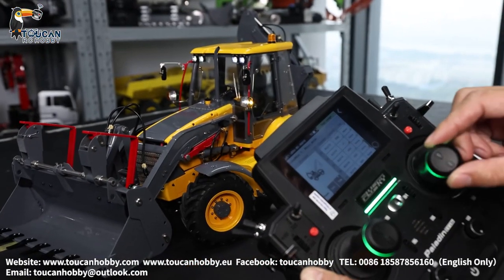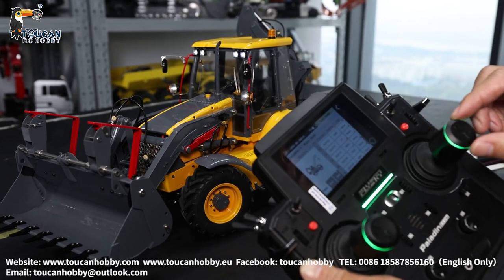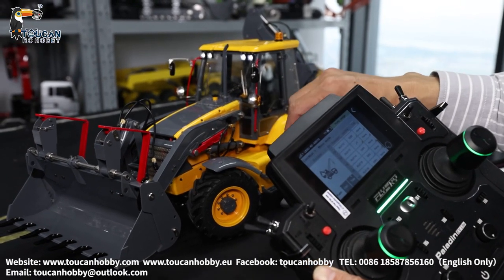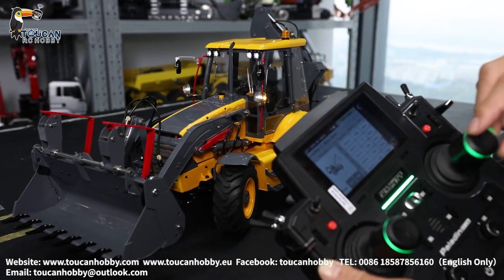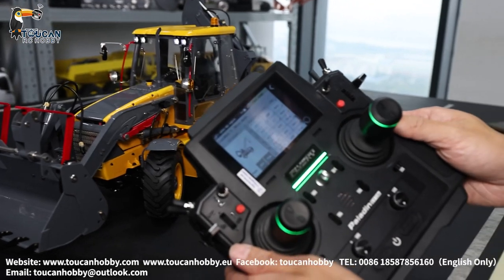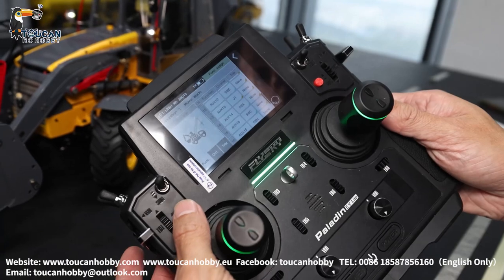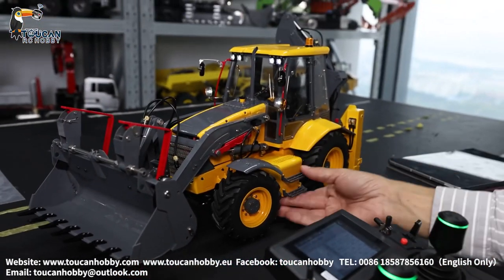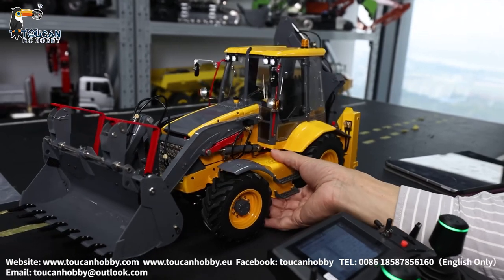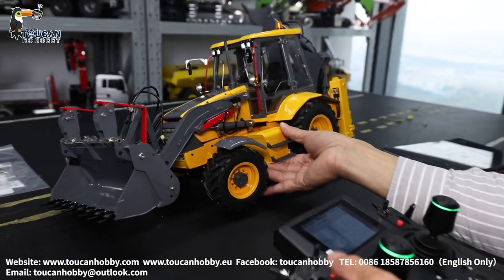Channel 13, J1, steering. And at the same time, this one is the signal wire for steering turning light. Channel 14, SWE. Channel 14 SWE — that's the differential lock. So SWE — now it's unlocked. SWE, differential lock — locked.